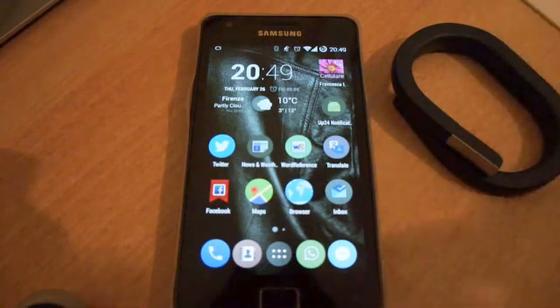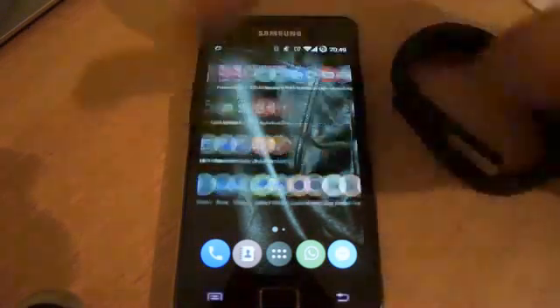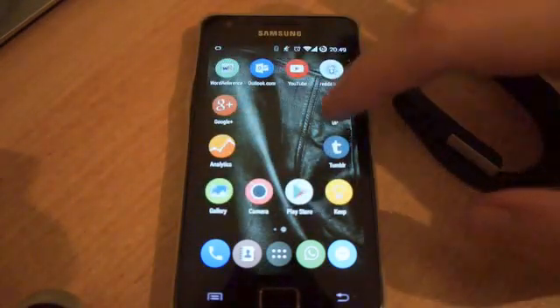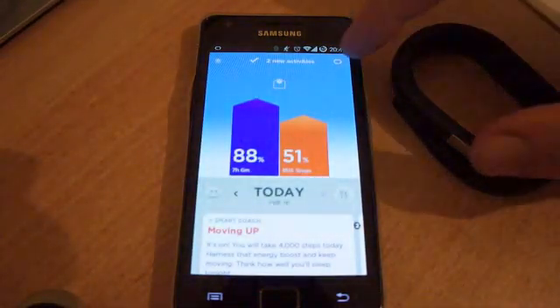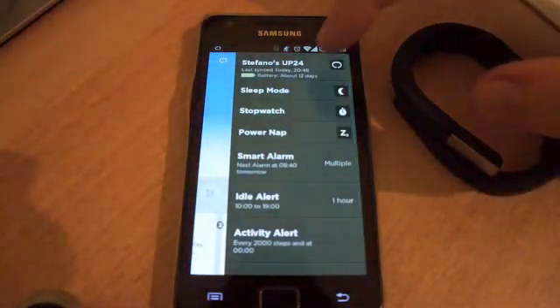Just to make things clear, this is a reverse engineering work, so I don't know if there are any side effects to this. Also, my application requires that you have already installed the official App24 application and that you have already paired your band with your phone.